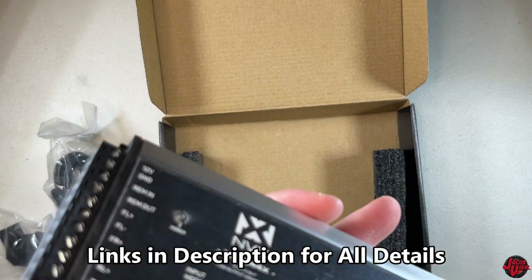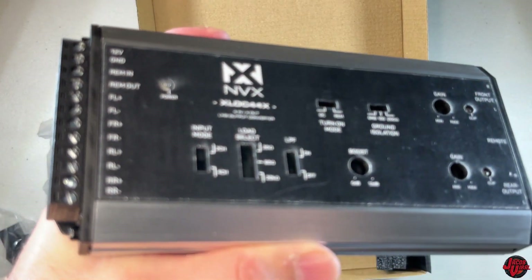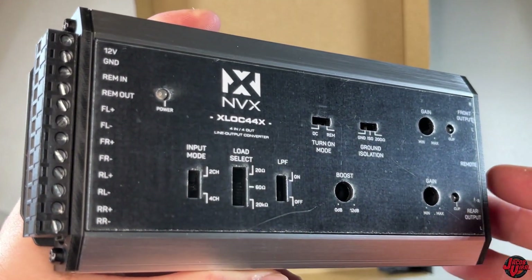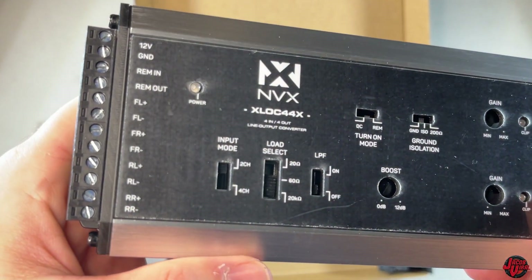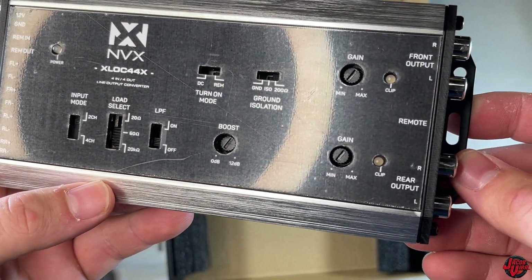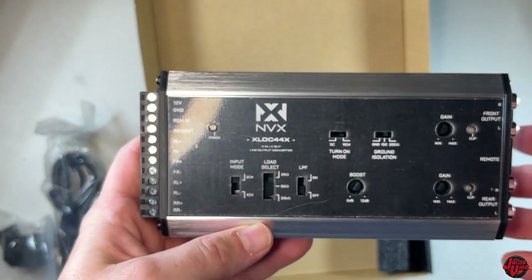Really small device. Anybody that knows line-out converters - they're really beneficial if you're going to be using them in either an aftermarket or factory stereo receiver to boost your RCA voltage output. This one also offers ground isolation. You have different turn-on modes depending on if you want DC or remote, you can filter out certain signals, and it has different load and input mode selects. You can adjust your gain and identify when you're clipping.